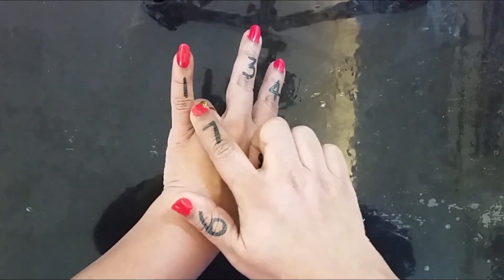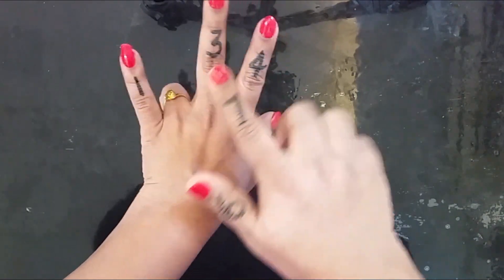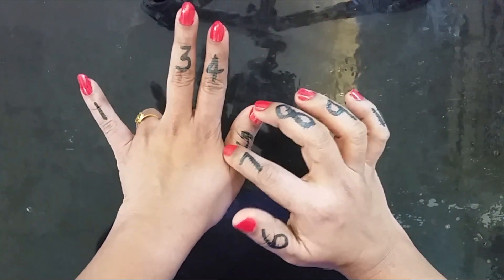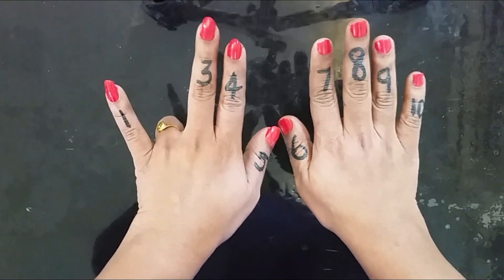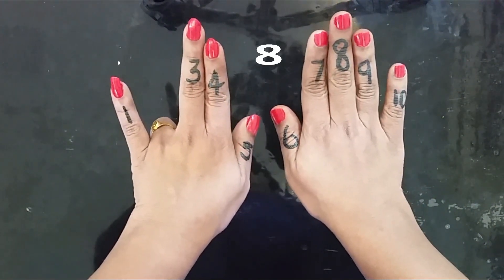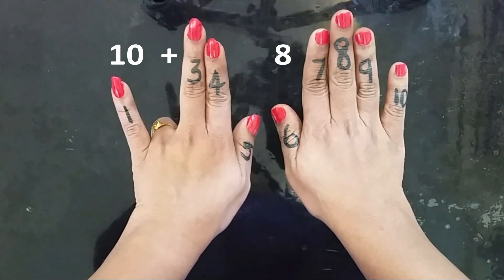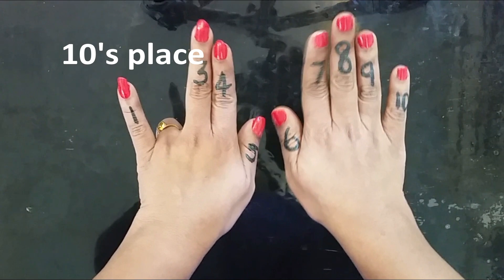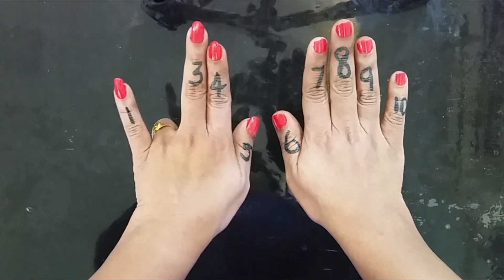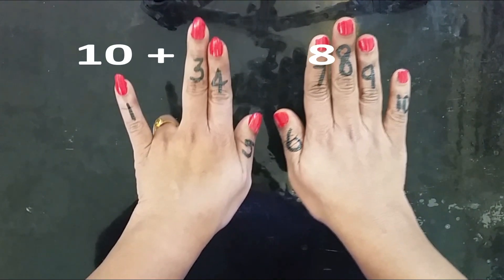Now start with the second finger. We will add 1. We will add the tens side — add 1, now count: 1, 2, 3, 4, 5, 6, 7, 8 — 8 fingers. 1 and 8 is 18. If we add 10 plus 8, I will add the tens place. So 2 into 9 is 18.